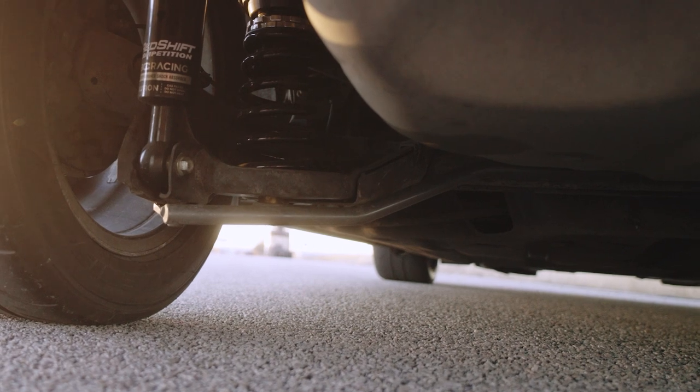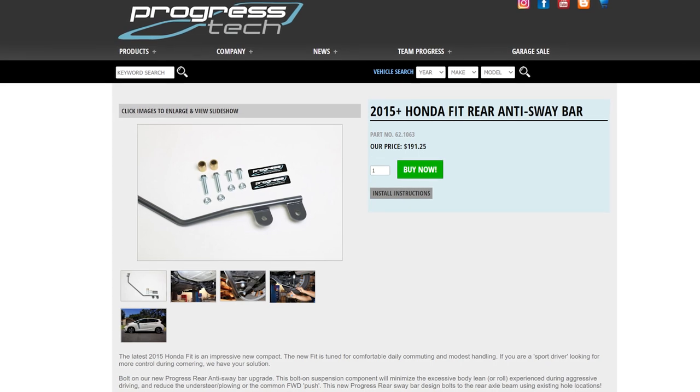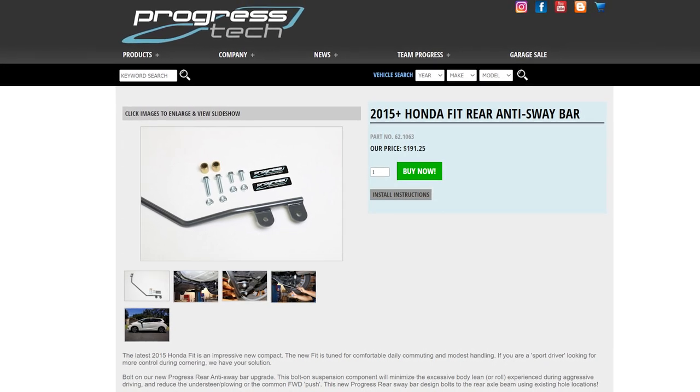The first mod I did was the Progress sway bar. It bolts up to the beam. It's easy to install. It's not that expensive. It's a great way to improve handling for not a whole lot of money in these cars. Thumbs up on that.